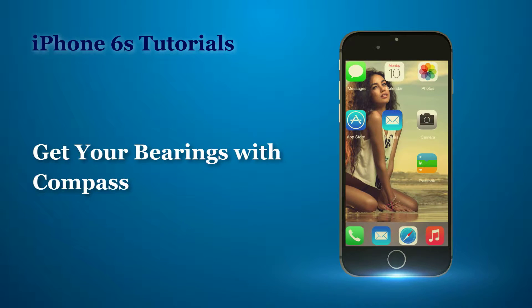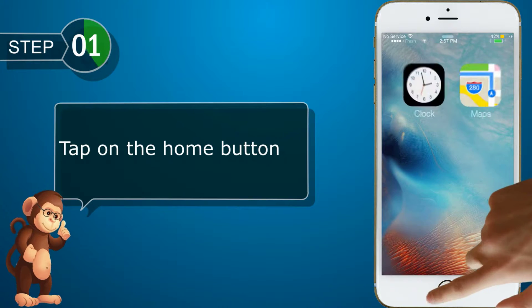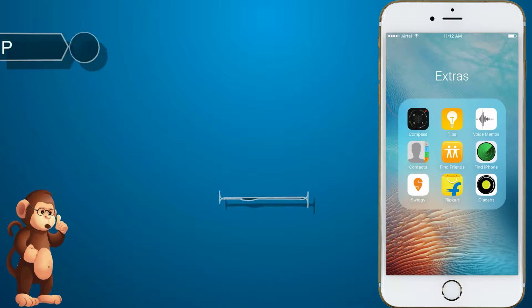Now, let us see how to get your bearings with compass. Tap on the home button. Tap Extras. Tap Compass.